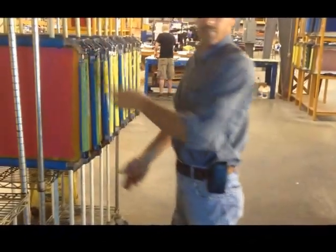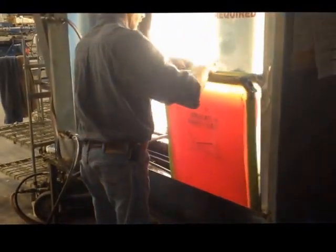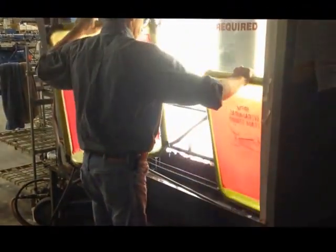One thing you will notice is we're washing out this pure photopolymer with a pressure washer — three gallons per minute, 900 PSI. We use the same thing on all of our screens, even our high-detail halftones that we do with our process and simulated process work.